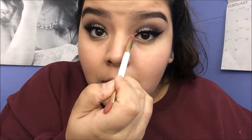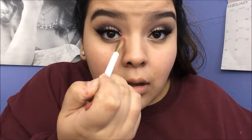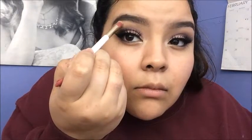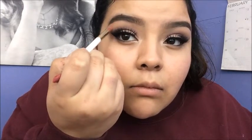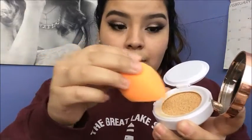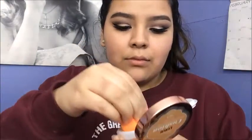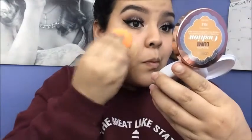Now I'm going to use the e.l.f. blush in Pinktastic with a brush, and I'm going to reapply that inner corner highlight and do a brow bone highlight with this too. I'm going to blend it out with the e.l.f. concealer brush. Then I'm going to take the L'Oreal True Match Lumi Cushion — the new one that just came out — and I'm in the shade N5.5. I started using a Real Techniques complexion sponge.